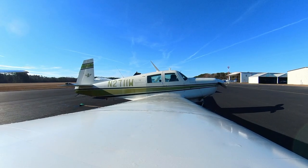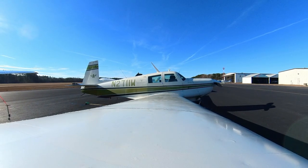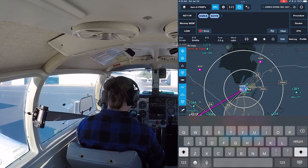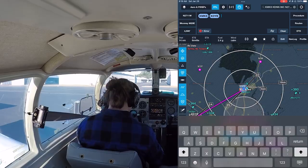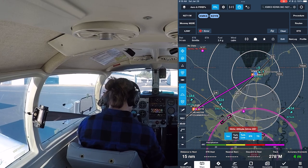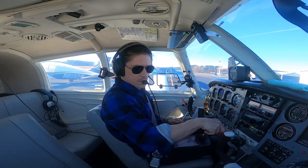I don't need a flight plan but we'll put one in anyway. We're only going over to Somerville — KMKS to KDYB — which is the quickest flight ever, about six minutes. But we're going to go longer than that because I've got a cool story to tell you guys.